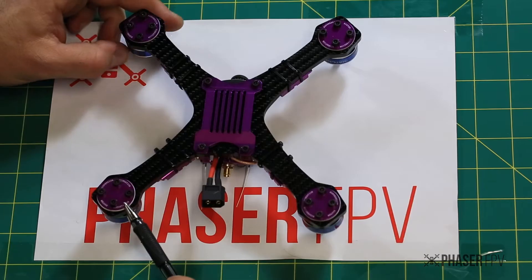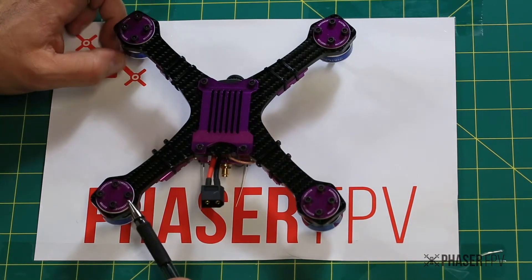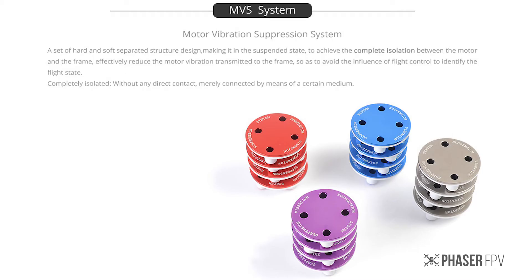The motor mounts are looking very different. They're using what they're calling the MVS — the Motor Vibration Suppression system. It's designed to isolate the motor from the frame and give you the best possible flight performance.